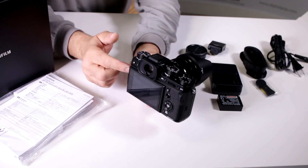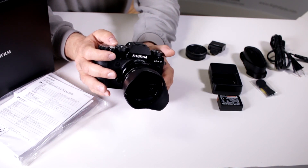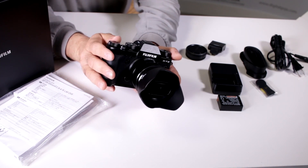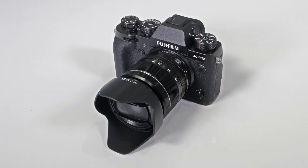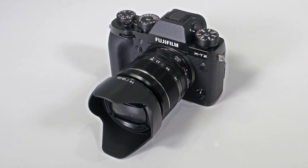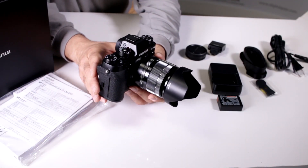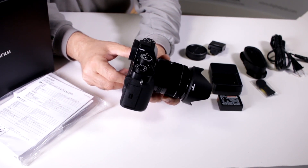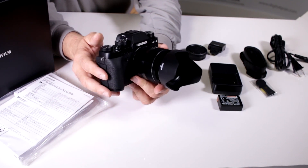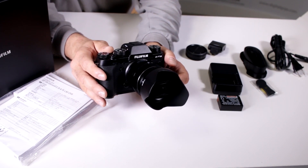It's a three-inch tilting LCD. This camera does internal 4K video with F-Log Gamma, which provides flat picture grading and editing capabilities for post-production. It also has HDMI output supporting 8-bit 4:2:2 signal, giving you almost film simulation in your video capture.